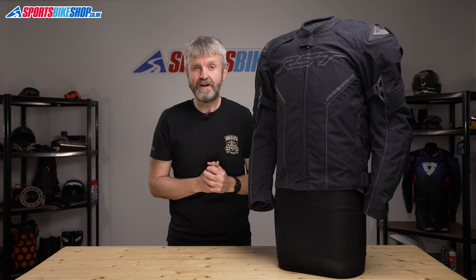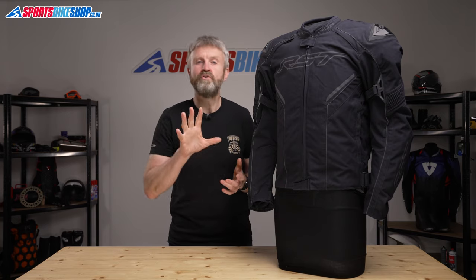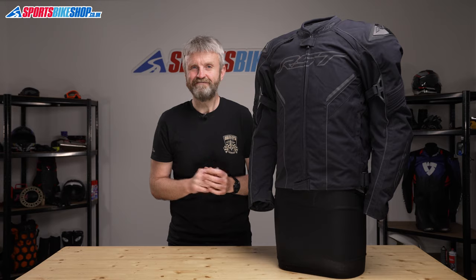I hope that tells you everything you wanted to know about the RST Sabre textile jacket, whether you're going for the airbag version or the non-airbag version. But if there is anything you'd like to ask or to add, then please pop a comment below and we'll get back to you with an answer. Thanks for watching.